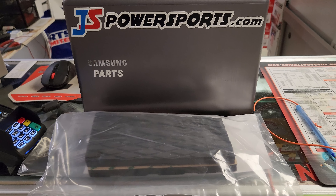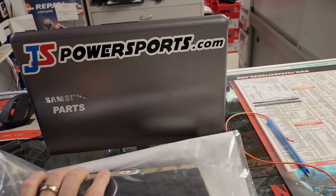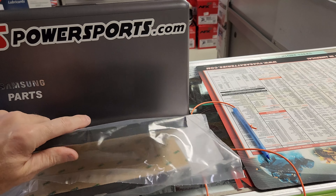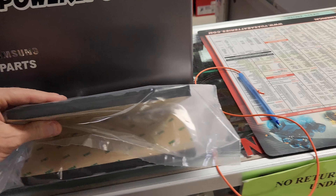Hey everyone, Nathan here from JS Power Sports. Just doing a quick review on the Proven Designs knee pads that just came in. From the picture online and so on, it's kind of hard to see what you're getting and what it actually looks like.